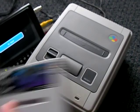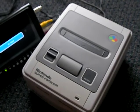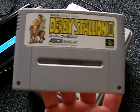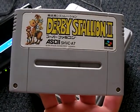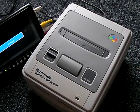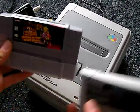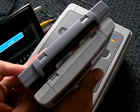Here's another game - Batman Returns. And Derby Stallion 2. Now let's compare this to an American game. The American game is a lot squarer and different.